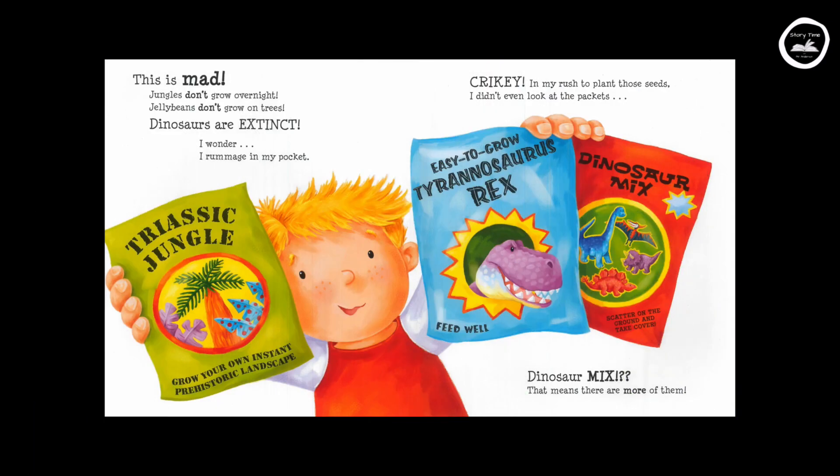This is mad. Jungles don't grow overnight. Jelly beans don't grow on trees. Dinosaurs are extinct. I wonder. I rummage in my pocket. Crikey! In a rush to plant all those seeds, I didn't even look at the packets.